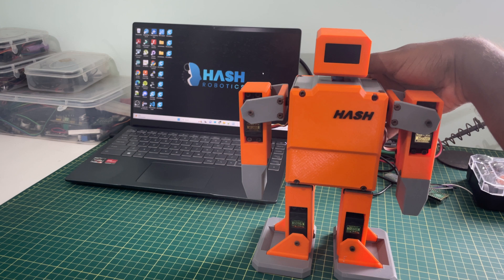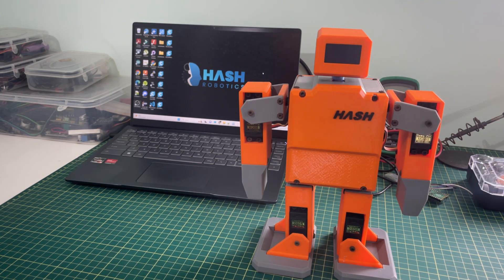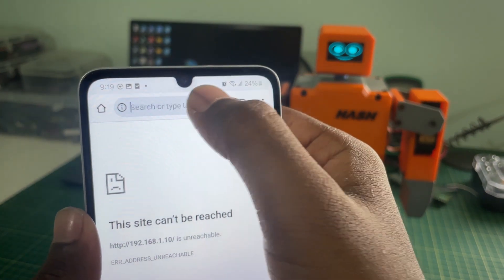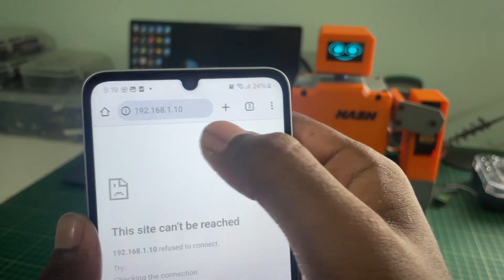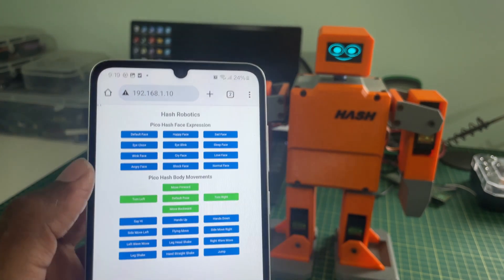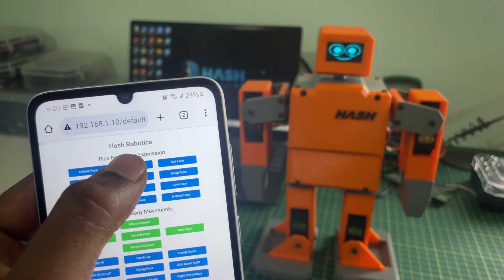Now we can control the Pico Hash robot from our mobile. Open any browser and enter the IP address. You can see the web page is loaded and now we can control the robot using mobile.